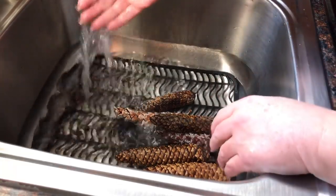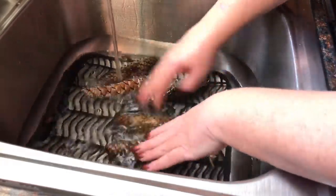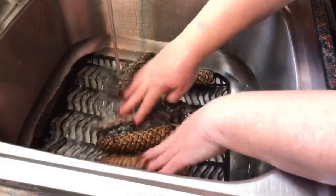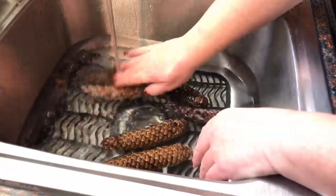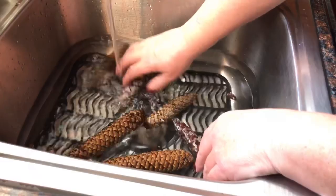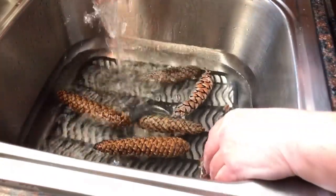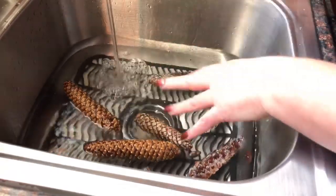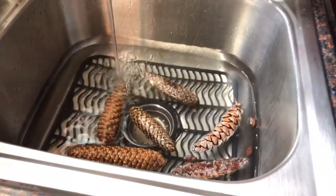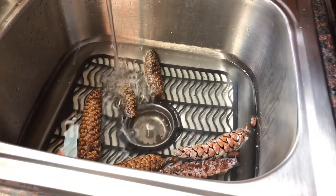The purpose of soaking them in the water: number one is to clean them off, number two pine cones hold seeds, little critters, bugs, all that fun stuff, and what we want to do is try to soak some of those guys out of there. So I fill my sink up with some warm water and just some old distilled vinegar that I purchased at Dollar Tree.